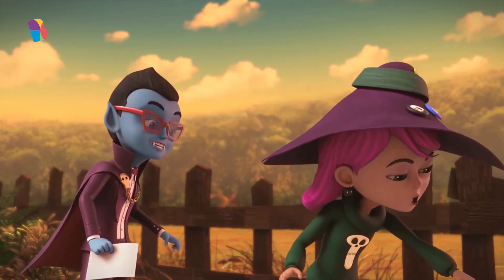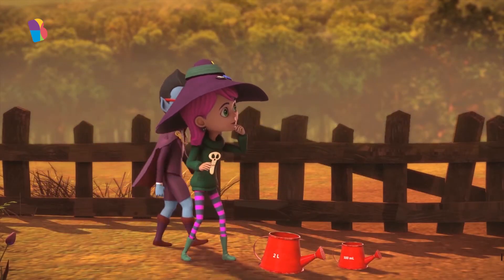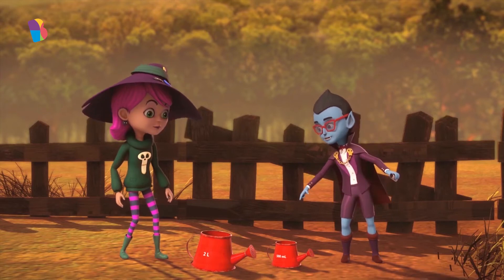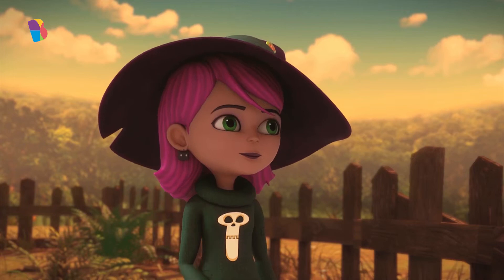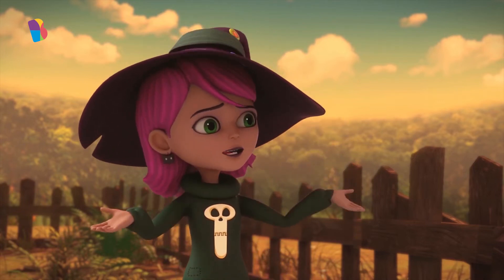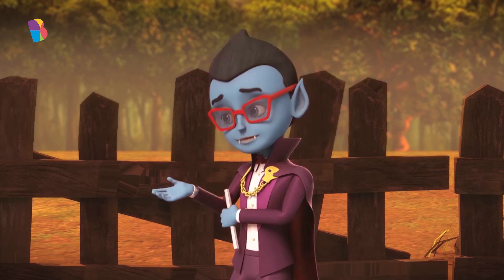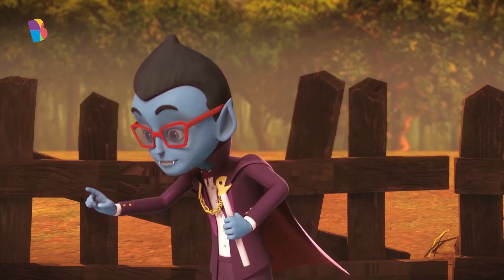Look, Count Moon. Liters and milliliters. Yes, Jinx, this watering can can hold 2 liters of water. And this one can hold 500 milliliters of water. But, Count Moon, how much water is there in a milliliter? That's a good question. I think one milliliter is almost as much as one drop of water, Jinx.